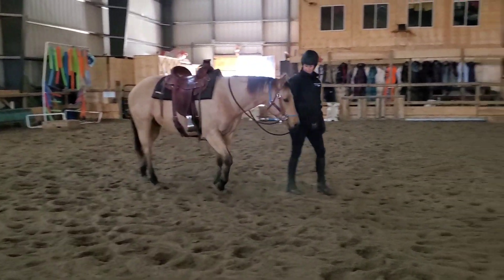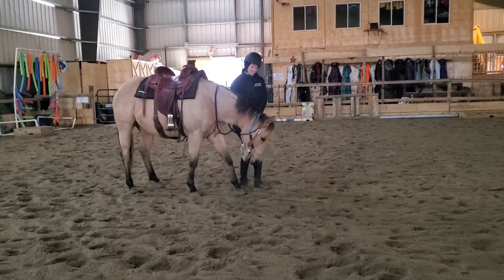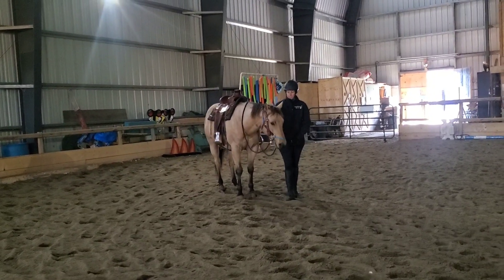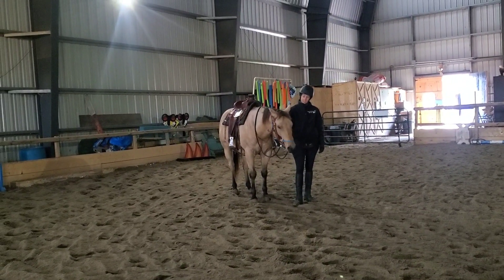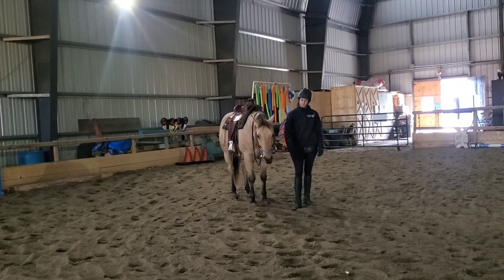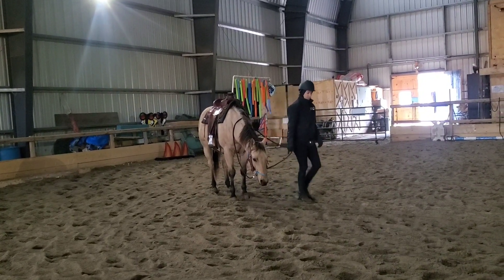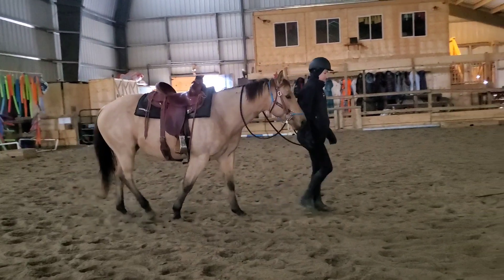Then we did some leading, stopping, and backing up. This is where I want to start to have him feel the pressure, and you can see he's not a super big fan of it in the beginning — he's gaping his mouth a little bit and goes to put his head down low, which isn't a bad reaction because he ends up using his body a little bit better. But the fact that he's not super accepting of it shows that a bit doesn't give you more control. It's all about how you teach the horse to accept and understand that tool.